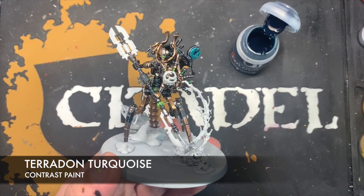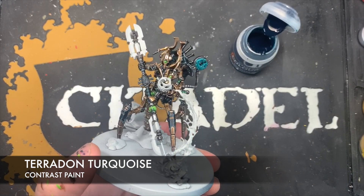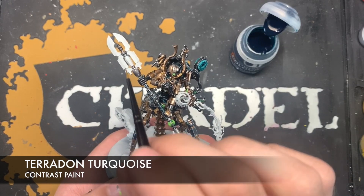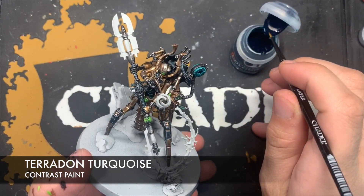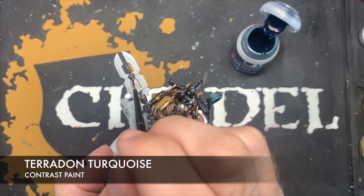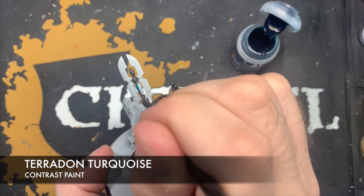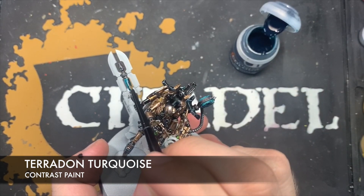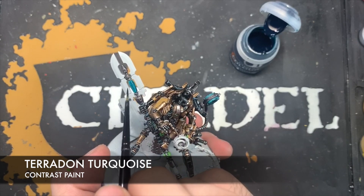Next up we're going to use some Terradon Turquoise — this is for the area I already painted in Terradon Turquoise back when I was doing the black armour, but also for the two central vials on the staff. We take Terradon Turquoise on our brush, make contact up here, then pull that contrast all the way down — just keep doing it.